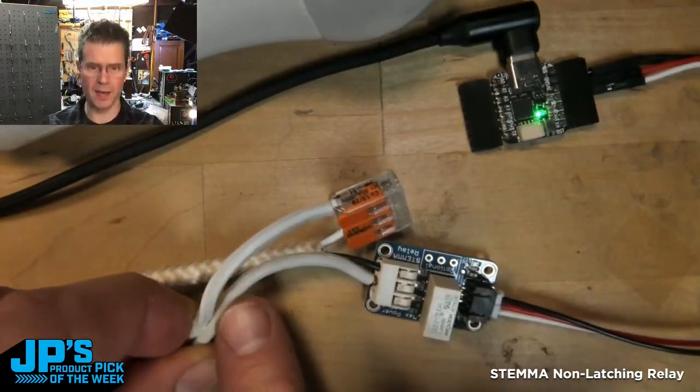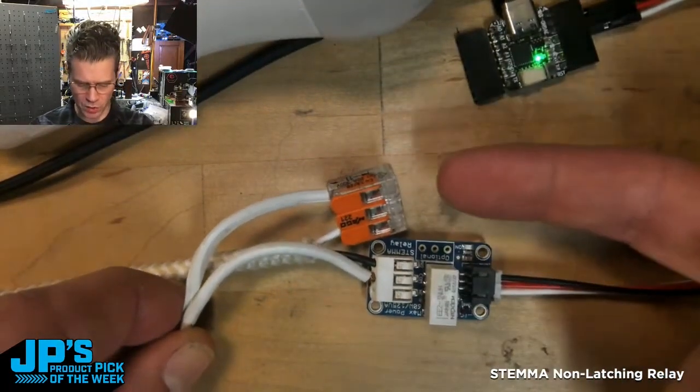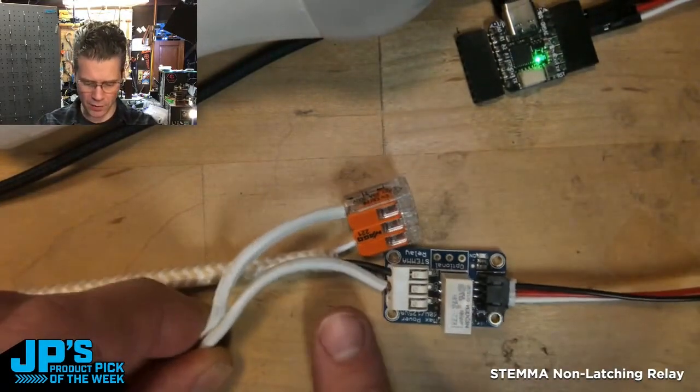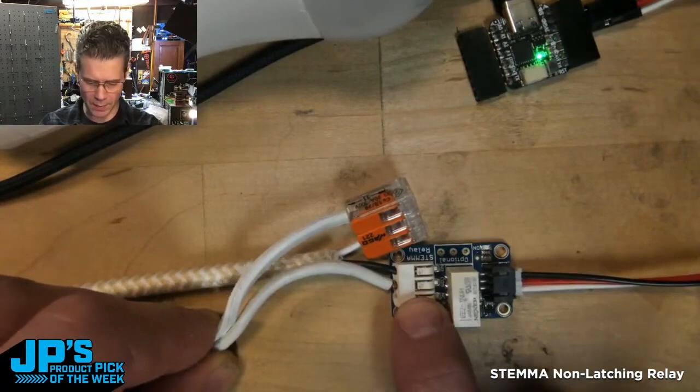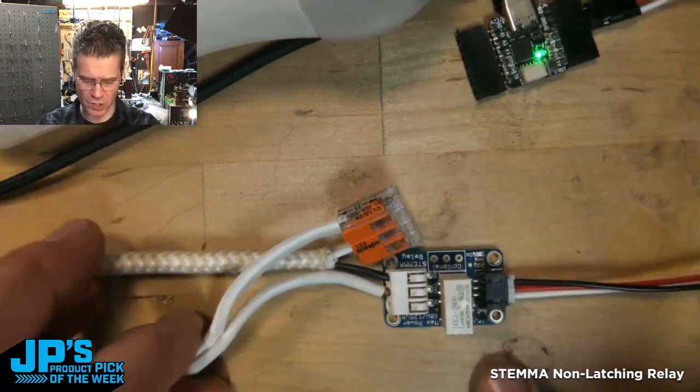I have a lamp plug that's plugged in to my AC power. And then I'm using one of these nice Wago connector nuts to connect one line, and the other is going into common. And then my lamp wire is going into the side of this.